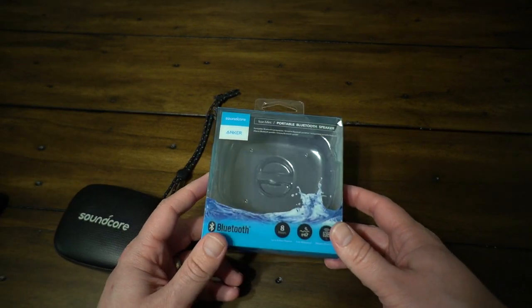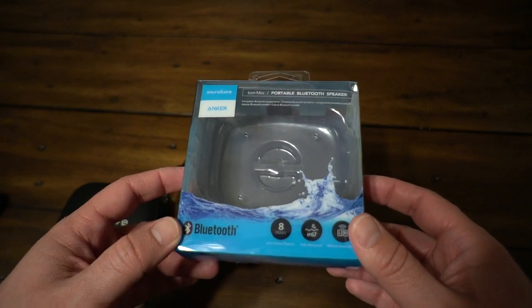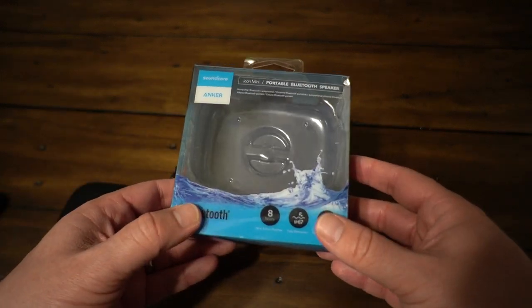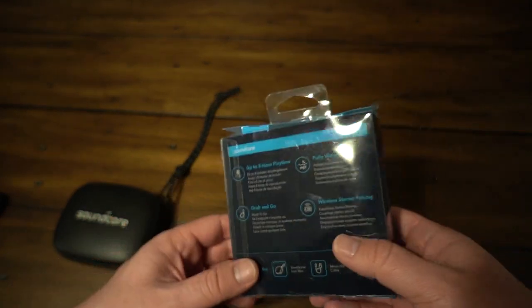Now the packaging is pretty straightforward. It seems like they've tried to modernize their packaging a little bit. You can see the water splash here to illustrate that it has water protection, which is a big selling point. You can see it's attached to a backpack right here.